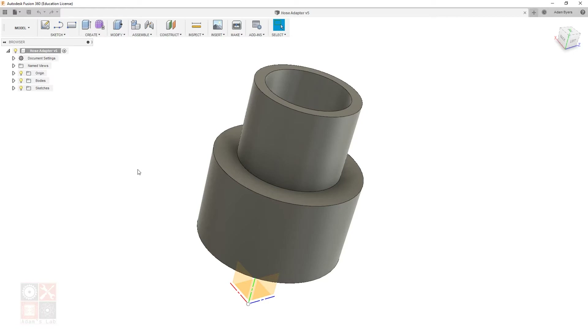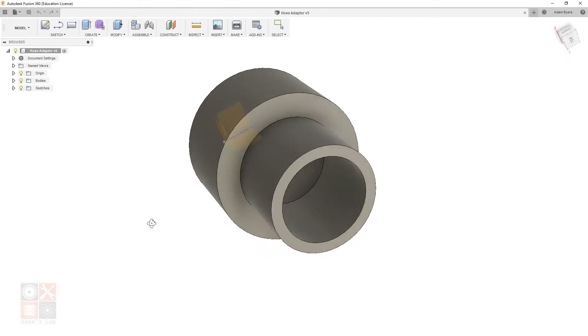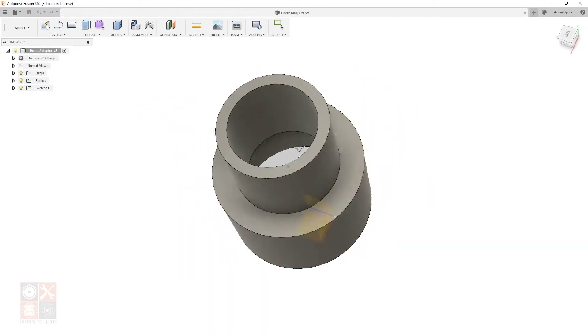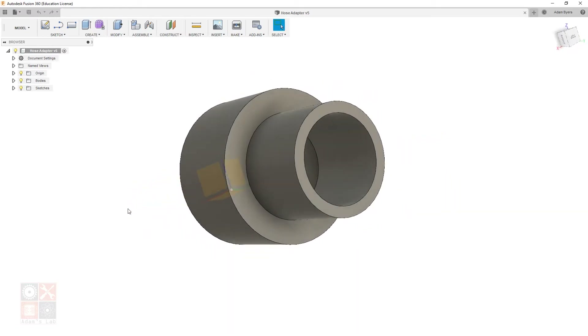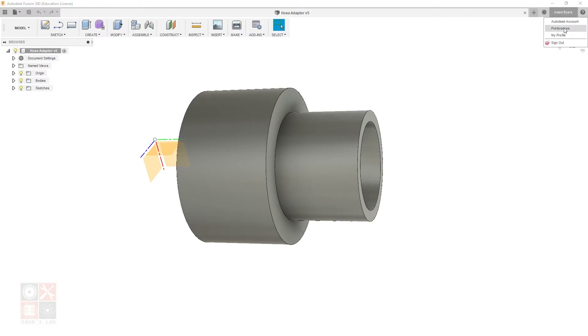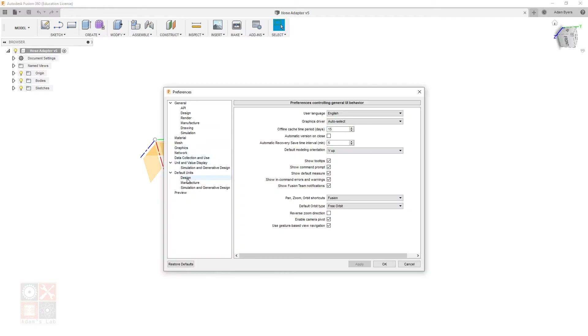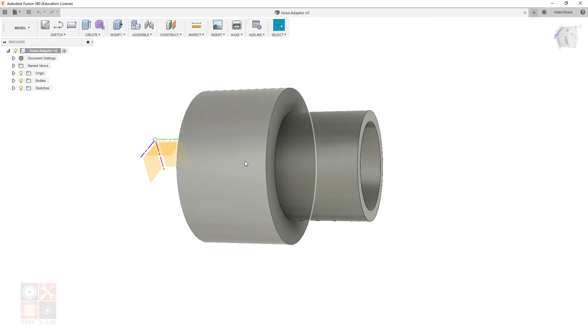Even with basic knowledge you can get to something functional. I've already realized there's probably a simpler, faster way to draw this, but I'm going to show you how I actually did it. First, we need to make sure we're in millimeters because this is intended for 3D printing. Go to Preferences, Default Units, then Design, and make sure millimeters is selected — it may default to inches or feet.